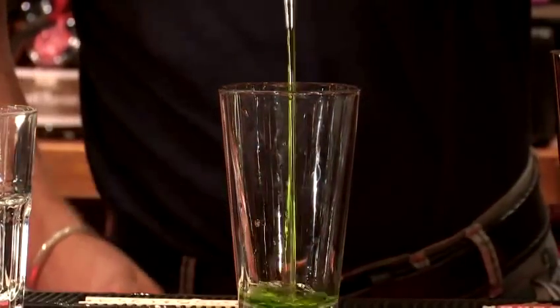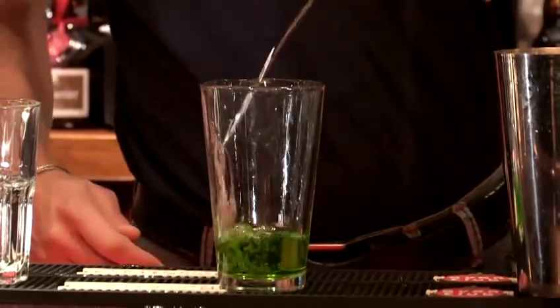First step, we're going to add one ounce of midori to the Boston glass. Now I'm going to add half an ounce of banana liqueur. Now I'm going to add half an ounce of malibu liqueur.